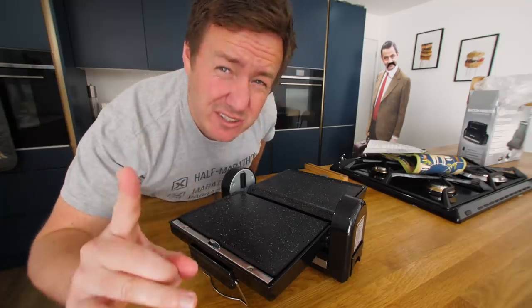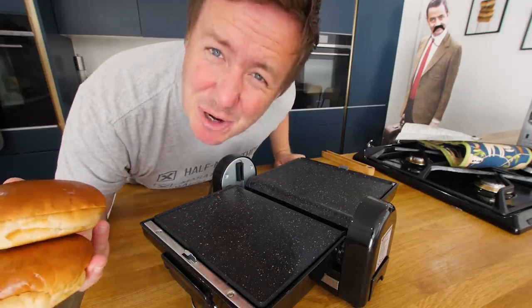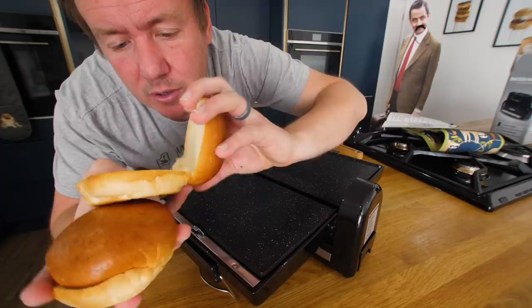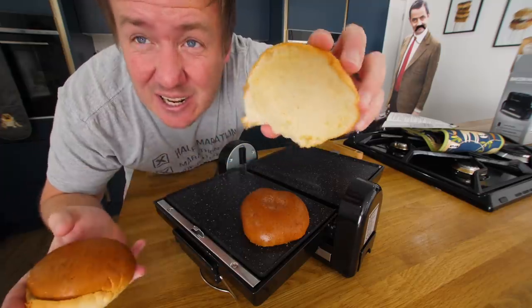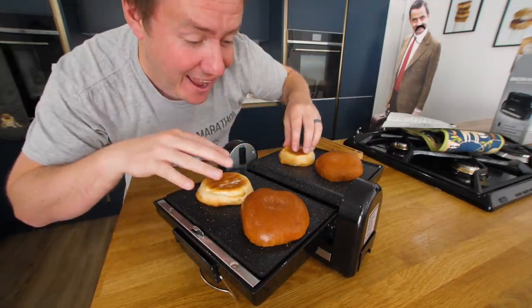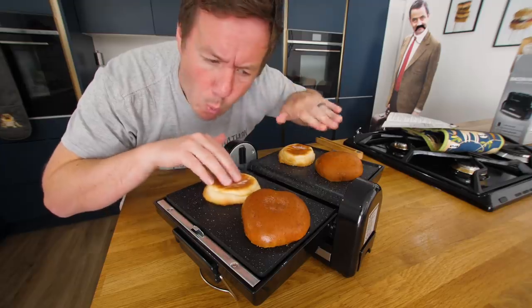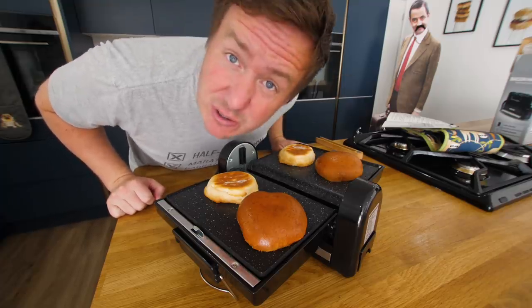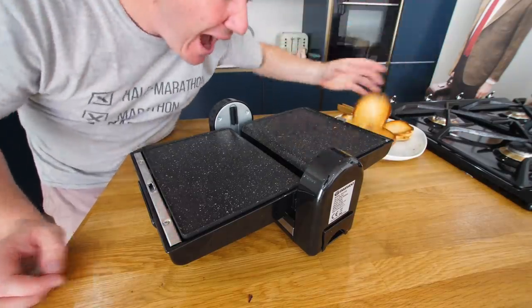First thing I'm going to do is just try and toast a brioche bun. Brioche buns are very much the in thing at the moment. I've got this feeling that some people might watch this video in like 10 years and go, remember them? Maybe I should do a video on homemade brioche buns. It's got a machined cut edge so it should be nice and flat - I want to get a nice little char on there. I love the fact that I can have it all going at one go. This is not a sponsored video by the way. About 30 seconds later, I am happy with that colour.